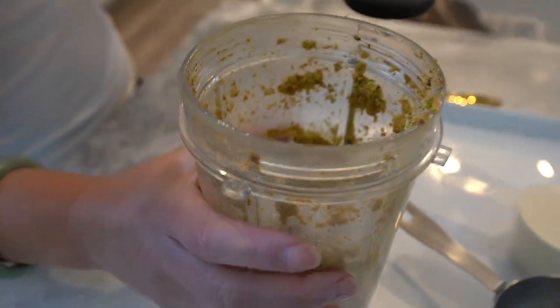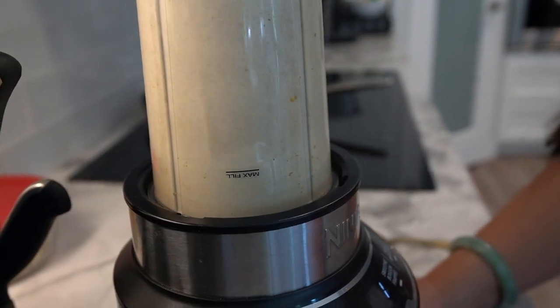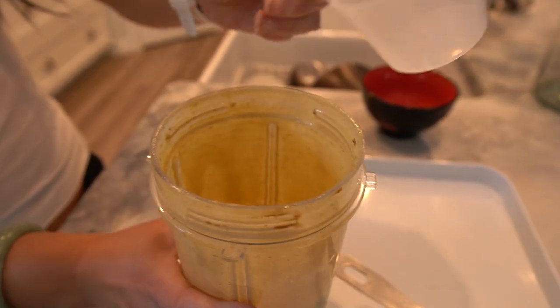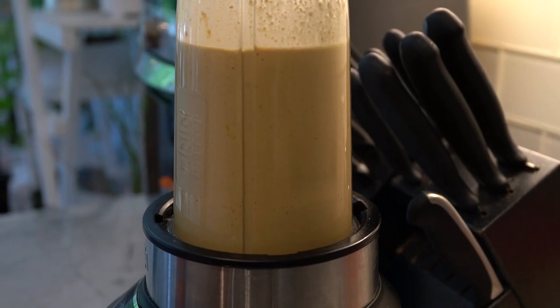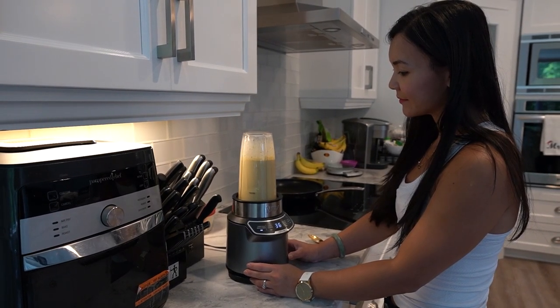Next up, we'll add our choice of almond or milk, and this will give our pistachio protein delight a lovely creamy texture. Now it's time to add a scoop of vanilla protein powder. This will not only boost the nutritional value of our treat but also add a wonderful flavor. Blend it all together once again until everything is well combined.